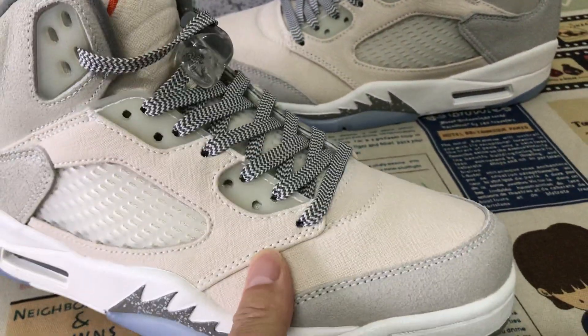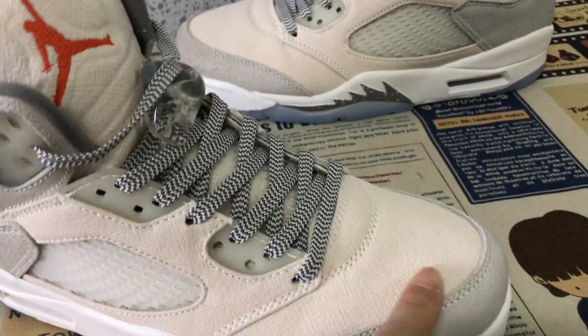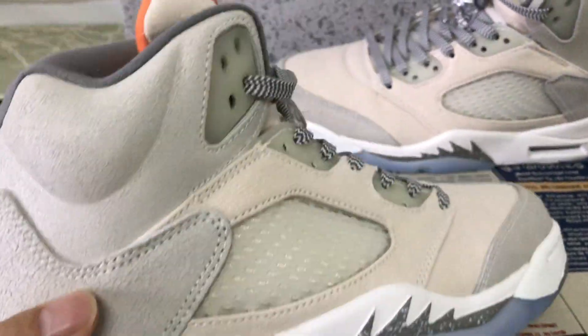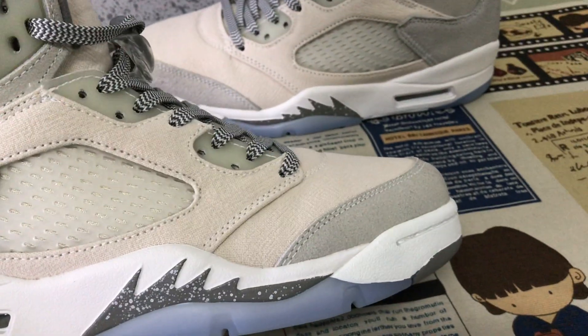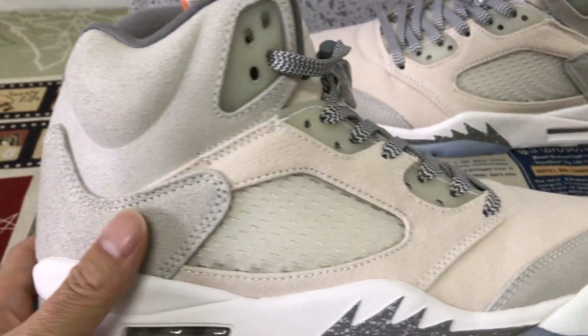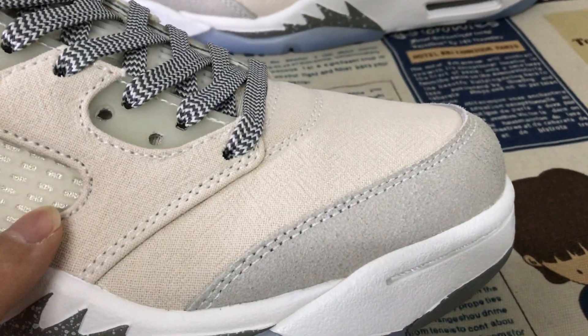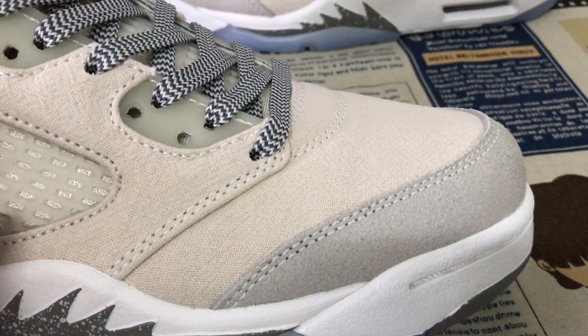We can see here the upper is made of a shade material — the tip and the back taper are made of a light gray color shade material, and the toe is made of canvas with a design canvas material.